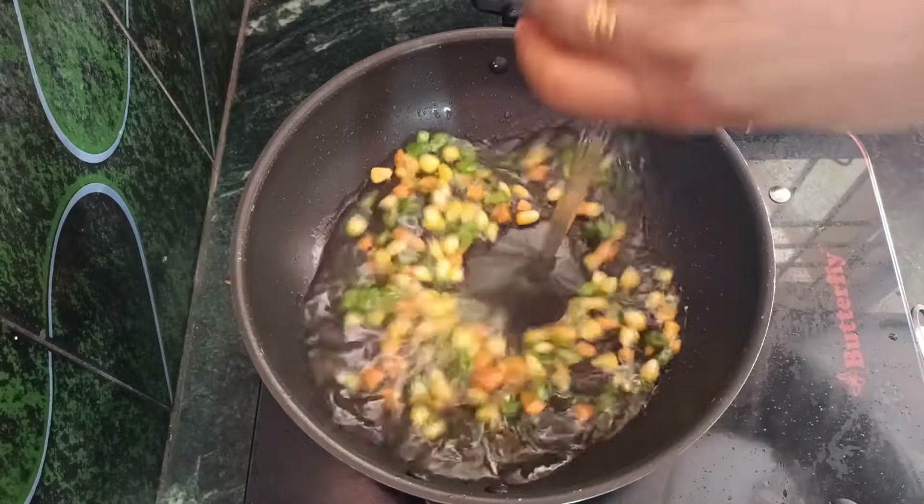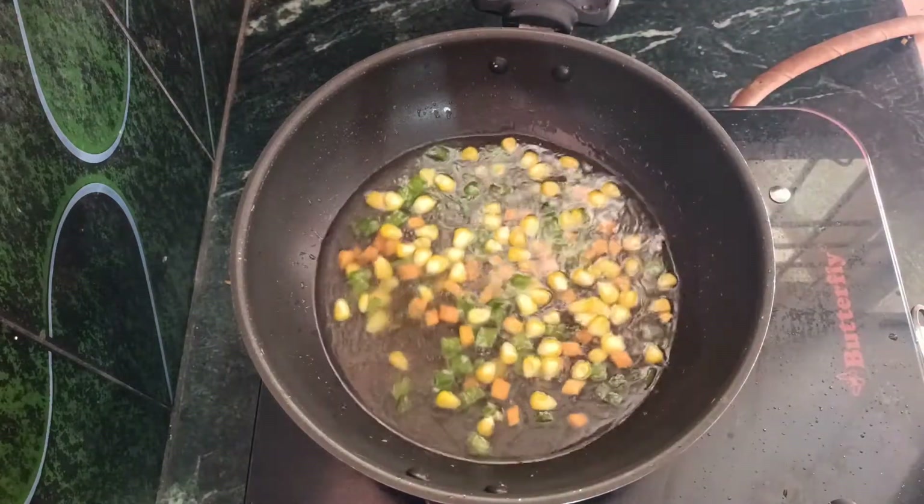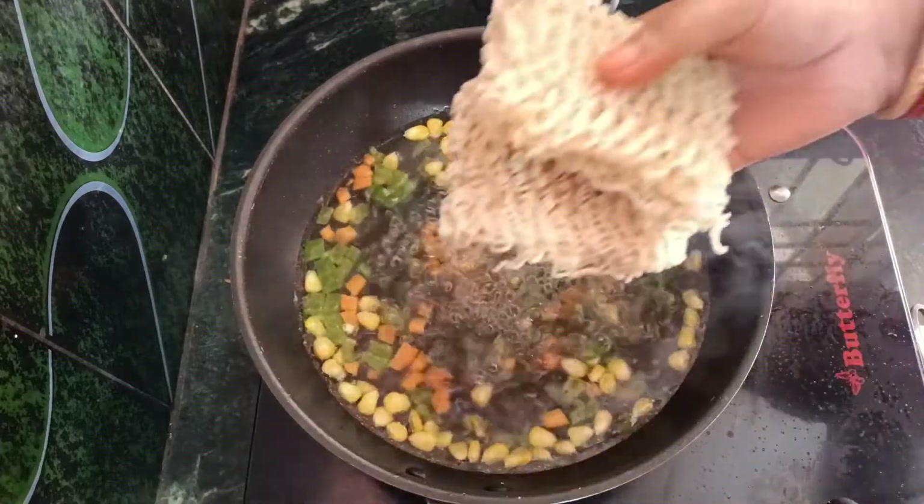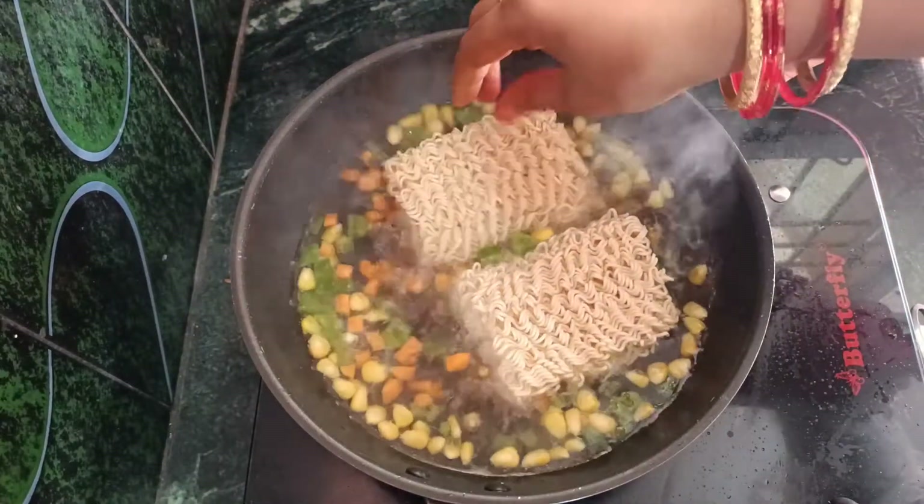Then add 2 glasses of water. Add 2 to 4 Maggi noodle packets in here.